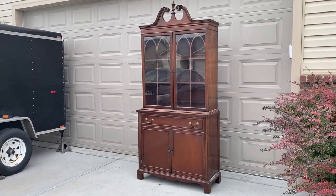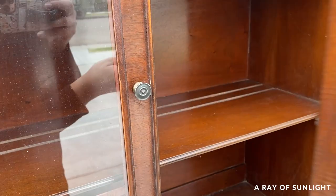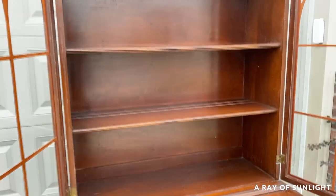We bought this china cabinet from Facebook Marketplace for a hundred dollars. It's in really great shape. I don't love the top, but I'm going to try to change that.